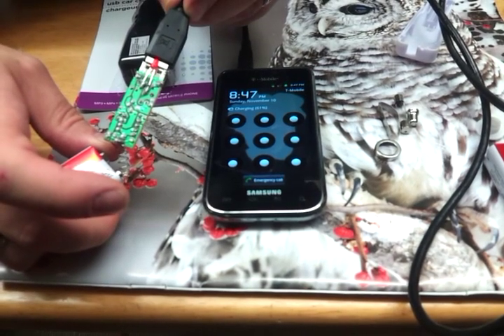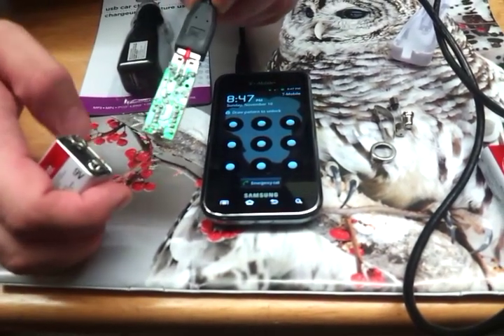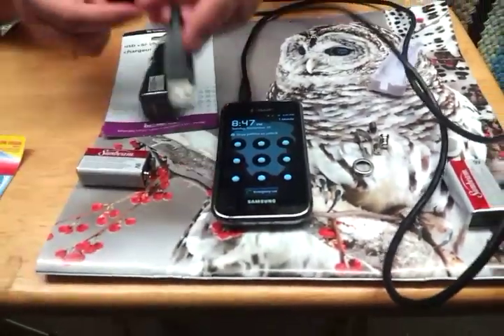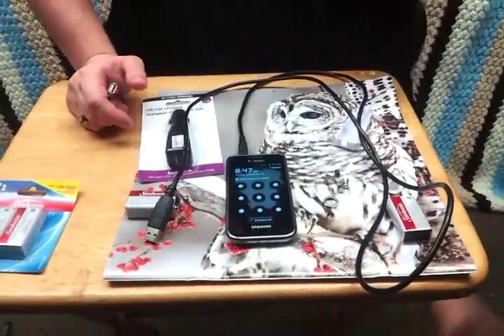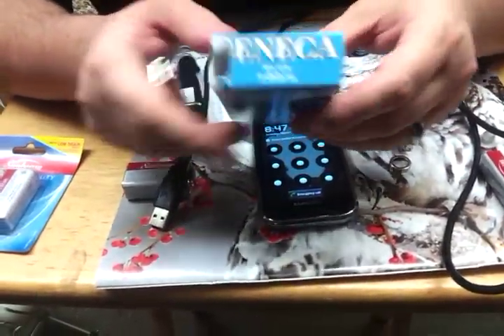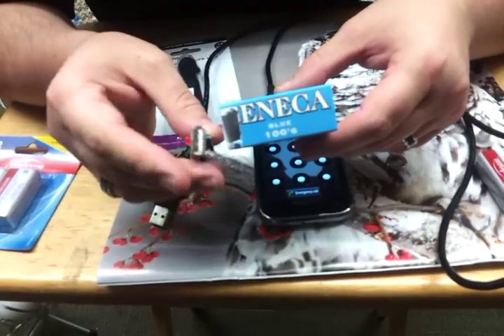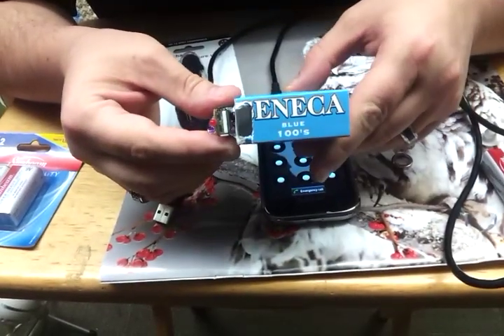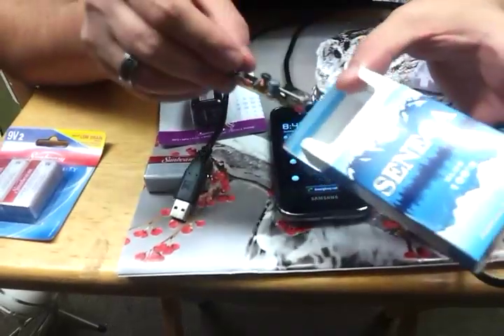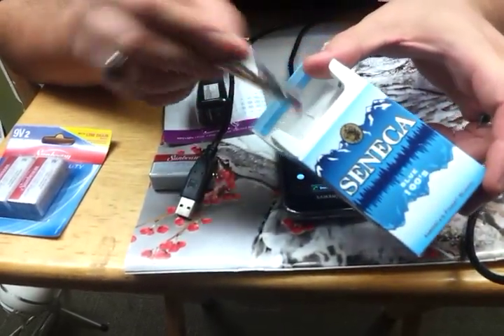So obviously you're not going to sit there and hold the wire and the spring onto the battery. What I did was make this little holder out of a cigarette pack — somebody gave it to me so it didn't cost anything. I just cut a little hole right here, just enough for the circuit board to fit into, and you push it down in there. If you want, you can actually tape it into place.